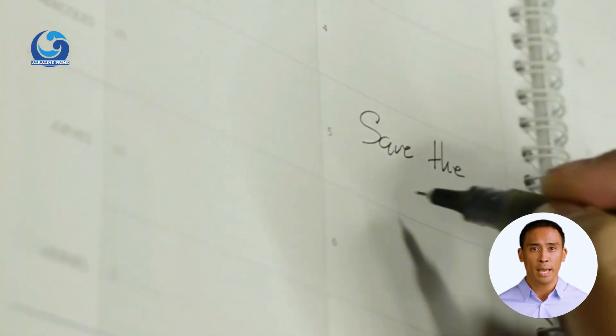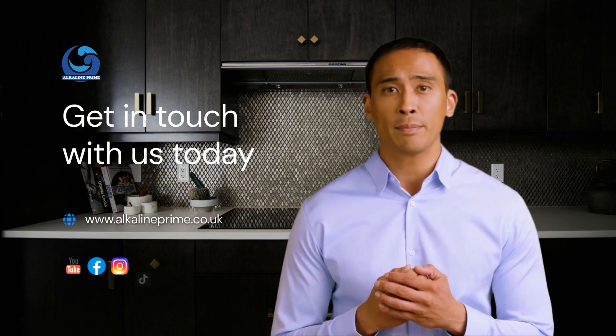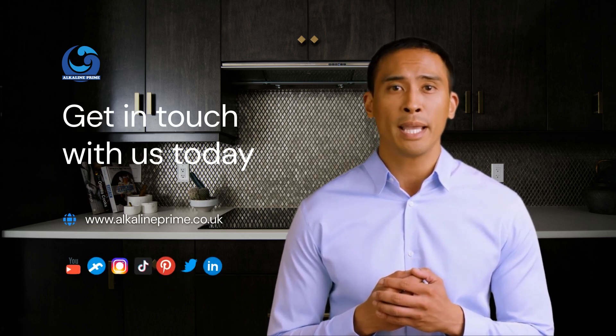We hope this video has been helpful to you. For more information, subscribe to the Alkaline Prime channel. If you have any questions or suggestions, you can find us at www.alkalineprime.co.uk and on most social media platforms.